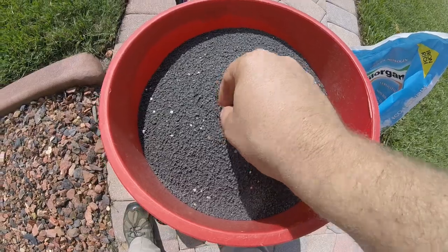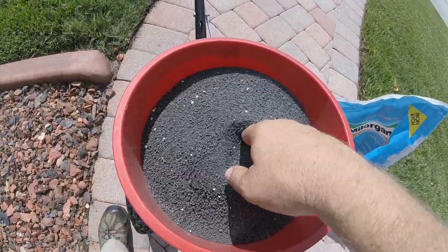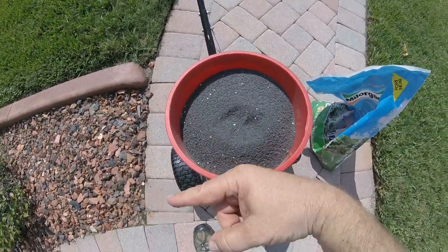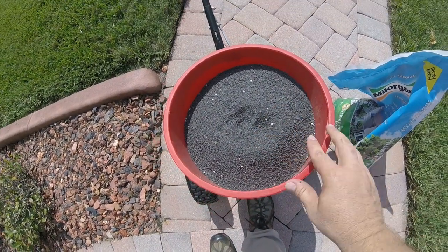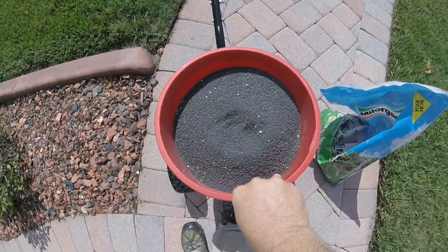Some of you may have noticed the white rocks in your Milorganite. Because of the dark color of Milorganite it's tough to see when it's coming out of the spreader, so they include these white rocks - almost like tracer bullets - as a way to help you see. Trust me, I can see them, and it helps me see how wide the swath is.